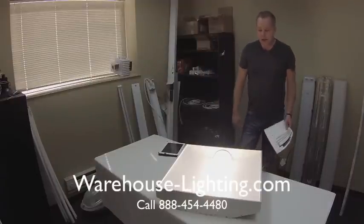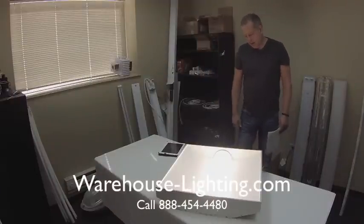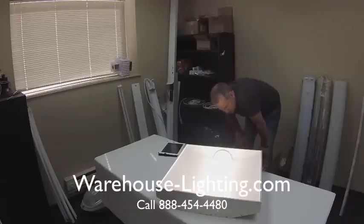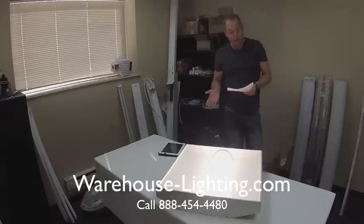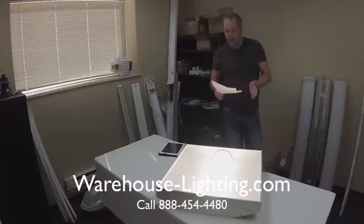It's kind of a softer light. This one here I think is the 4,000 — so it's the middle-of-the-road one. It is DLC rated, both the 2x2 and the 2x4. It gives a nice soft light.